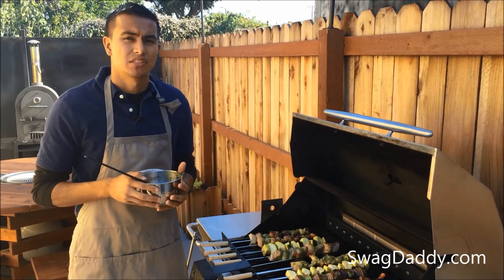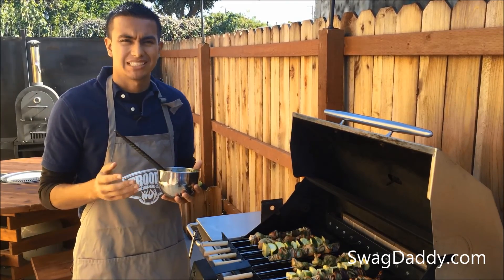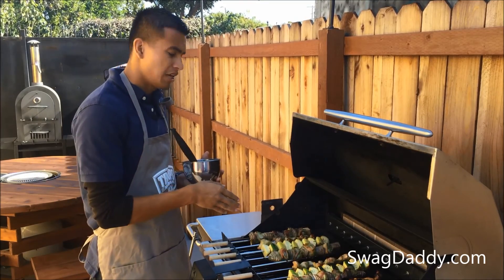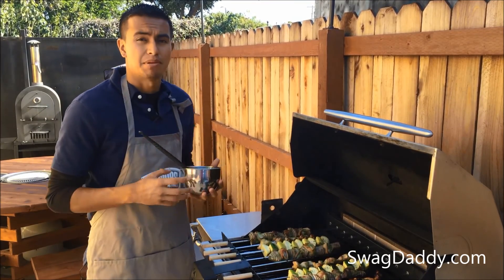I've applied the mopping sauce three times now. You can probably get about 16 to 20 skewers out of this mopping sauce. I'm using it on cut up chicken thighs and scallops wrapped in bacon.